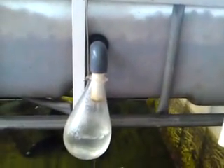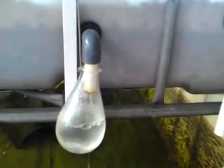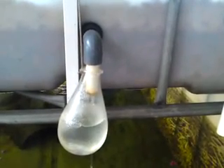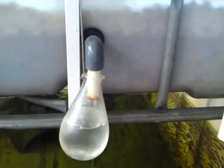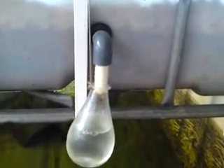Auto flush busy working. The bottle fills up with water, fills the water down, fills the bottle down, and the water flushes down.